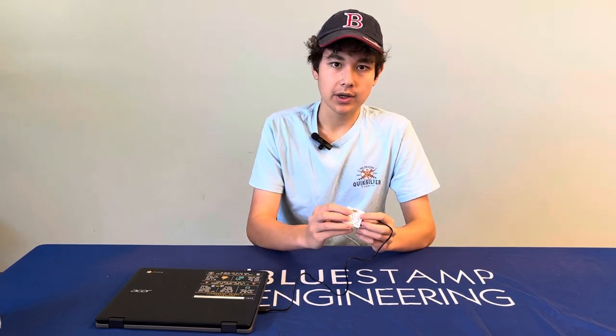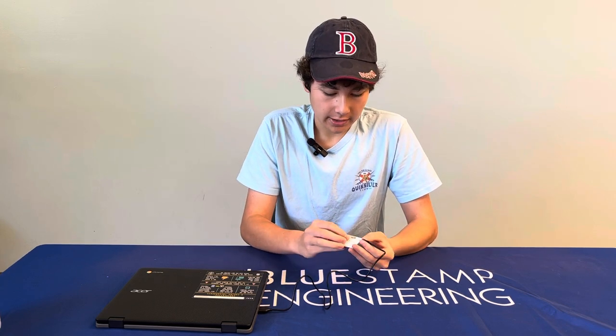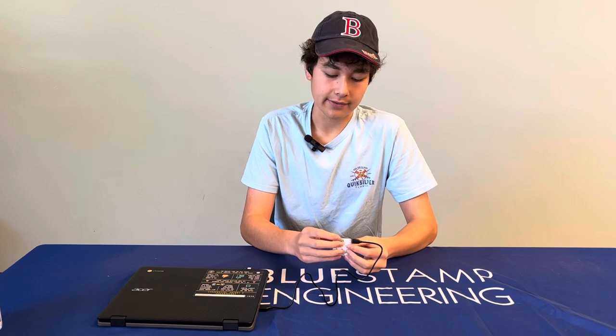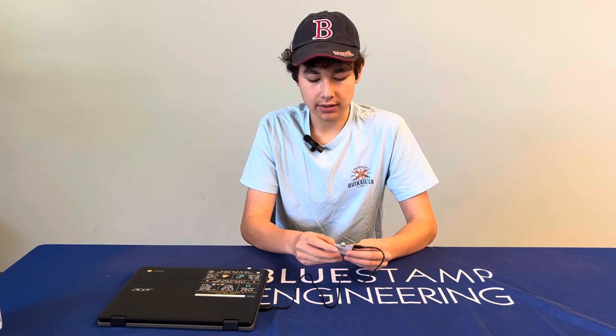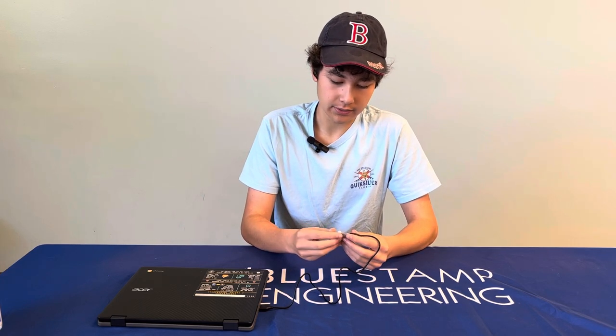Each of these components are all soldered on to the back. Some difficulties I had while making this is that at the time I did not know about the polarity of an LED. That means you have to have the LED in a certain orientation for it to be functional. I put it in the wrong direction, which led me to have to desolder and re-solder. However, after that it was successful, though it is a little bit worse now.